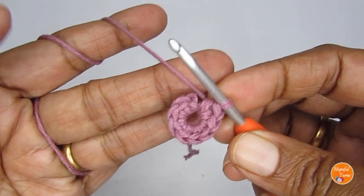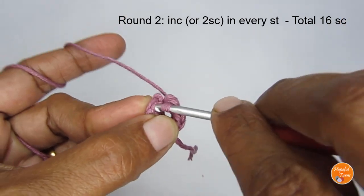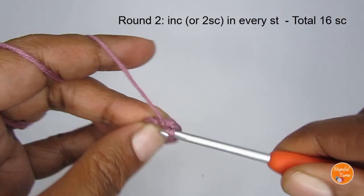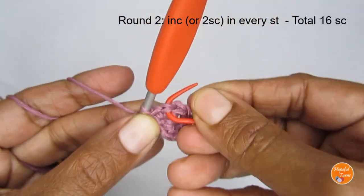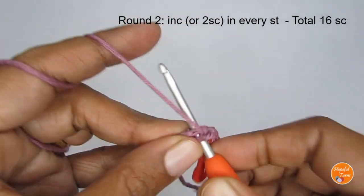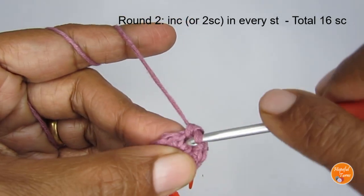We'll move on to round two, which is an increase round. Put two single crochets in every stitch. Go to the very first stitch — put two single crochets: one, and in the same stitch make another one. That's what an increase is — two single crochets in the same stitch. At this point I like to mark the start of the round. Come to the next stitch and again put two single crochets. Continue making two single crochets in every stitch around.